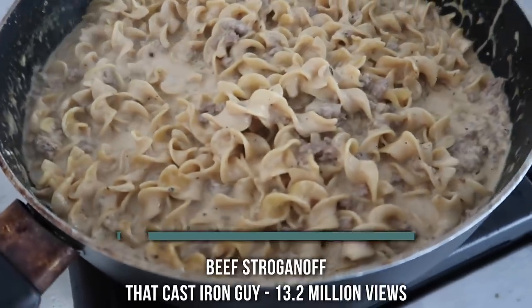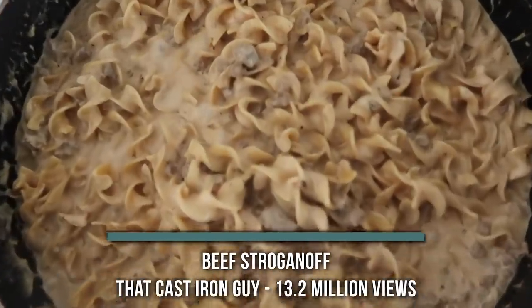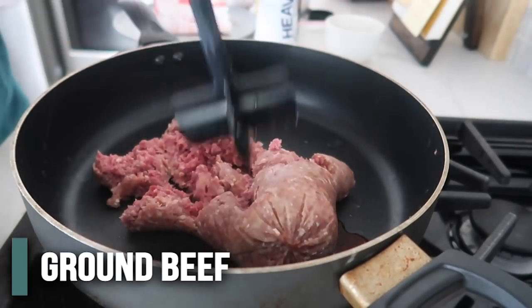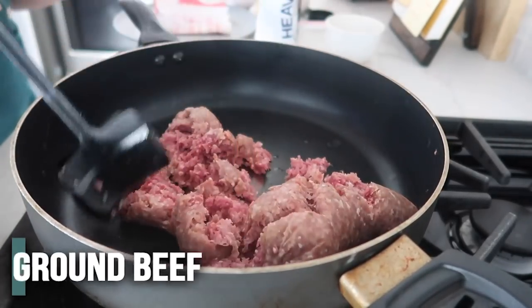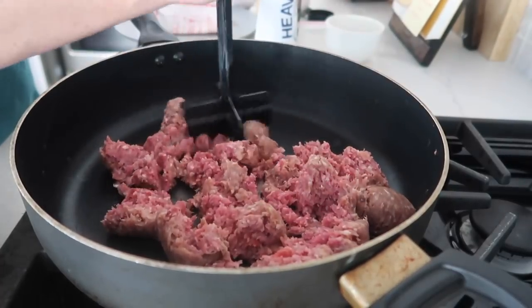The next recipe is from that cast iron guy and he's making beef stroganoff. I can see why this has millions of views — who doesn't love a good beef stroganoff? You're going to start by cooking one pound of ground beef. He says to use a cast iron skillet, but I don't have one, so we're just going to use a normal skillet and it will work just fine.